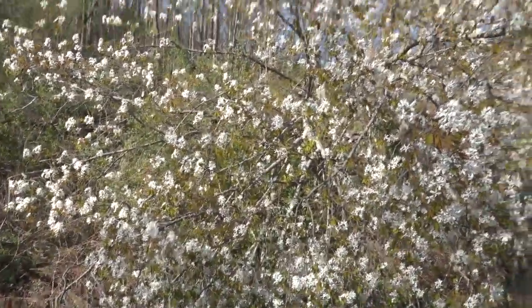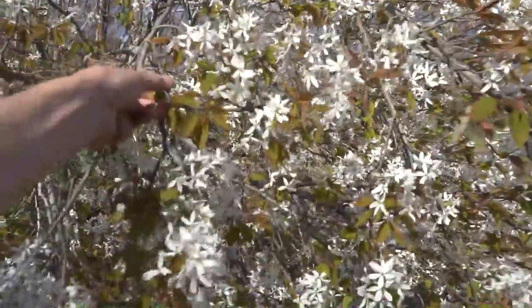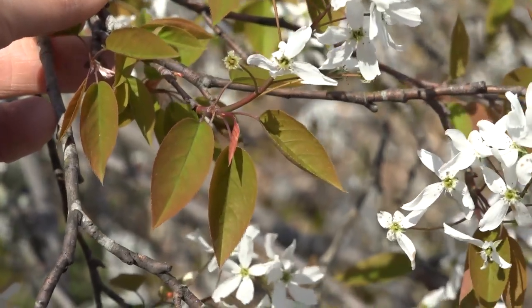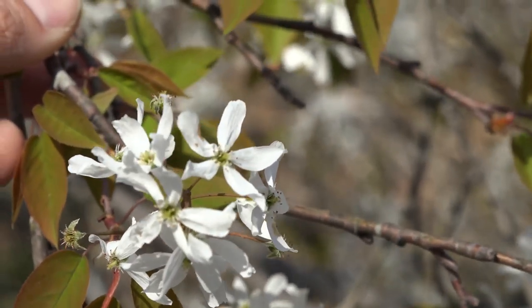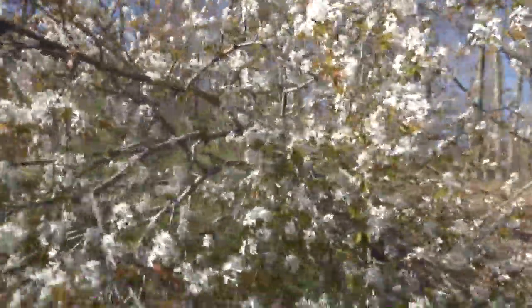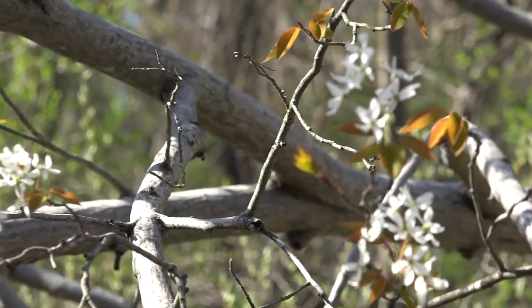This tree just fell over but it's still alive — it must still be connected at the root. Here we can see some of the leaves coming off. The small leaves look a little brownish on the edges but green in the center. There are distinct white flower blossoms all over this tree. When we look at the bark, it's very, very light gray and somewhat smooth.